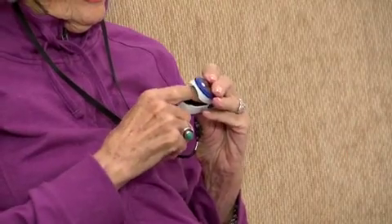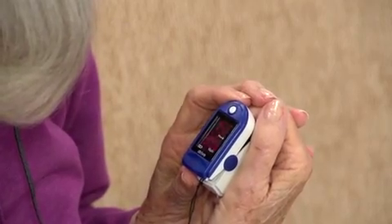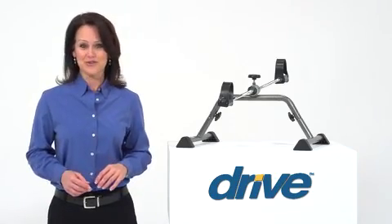You may want to consider a Health Ox Pulse Oximeter to check your pulse rate while exercising. You can always count on Drive Medical to bring you convenient and innovative lifestyle solutions, now and for the road ahead.